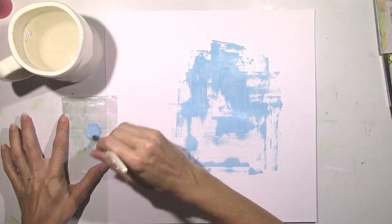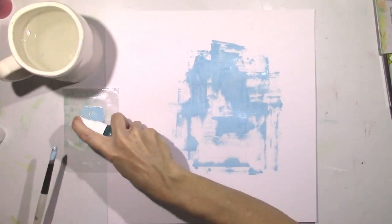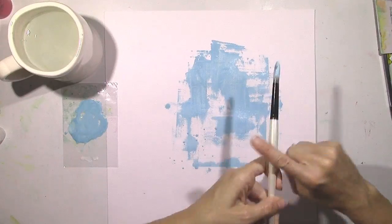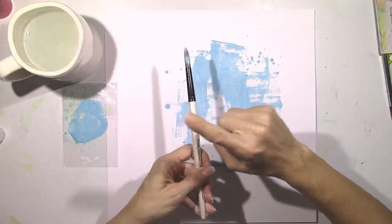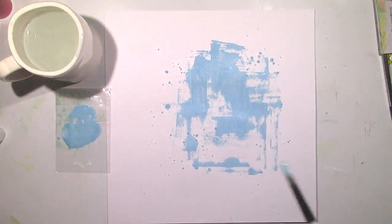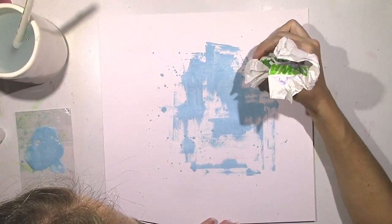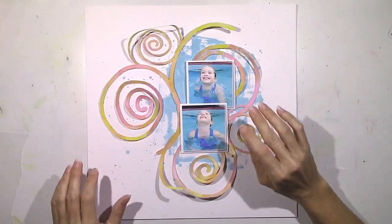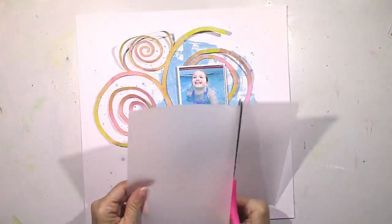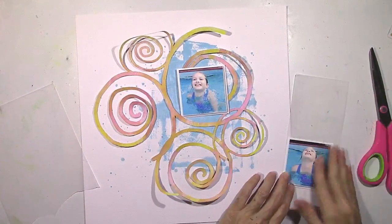I'm going to continue to use this acrylic paint. I'm going to water some down on a piece of plastic packaging and use my brush. I'll add a little bit of shimmers to give it a slightly different tone, and then I'm going to add some splatters — just tapping the brush and flicking it around. You can get big splatters or tiny splatters, just depending on how much water you have on your brush. This is kind of the idea of what I wanted to go for — I didn't want a lot of blue. It looks like she's just coming out of the water.